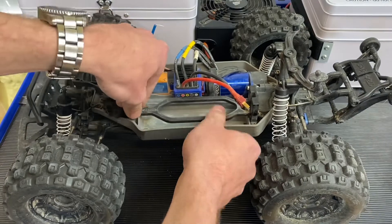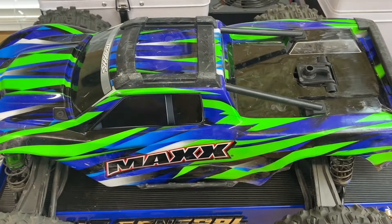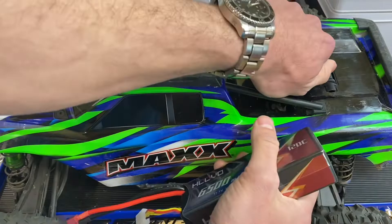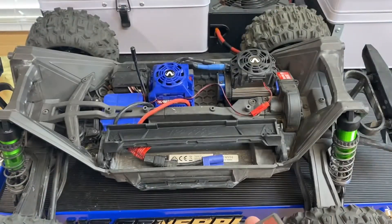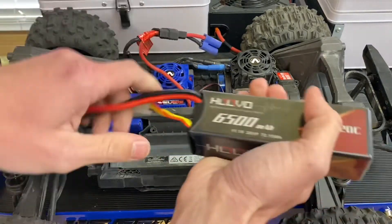Let's move on to the Maxx V2. Here we are with the Maxx V2 and we're going to test fitment with the 6500 3S. I'm sure it's going to slot right in — you will need a connector change obviously, but that's okay.